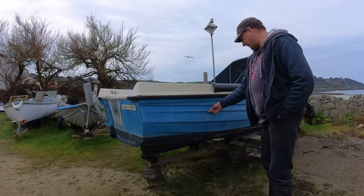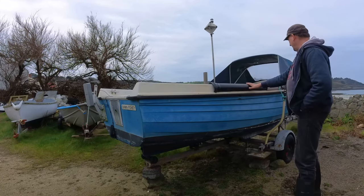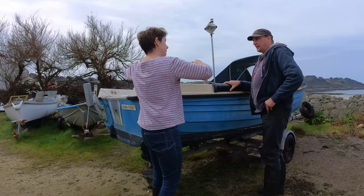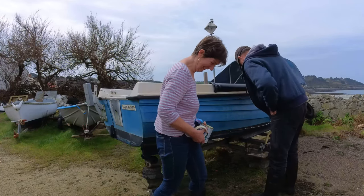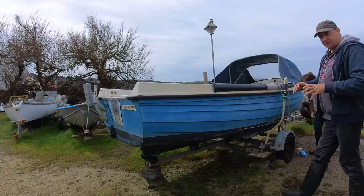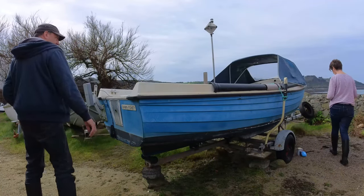We've got quite a bit to do - we've got to get this thing polished for a start. We're going to change this fender and put the old one off the other boat on for now to see if it fits, because it's got nice bends. It's been on there for a long time so it's naturally been bent for years around that boat.